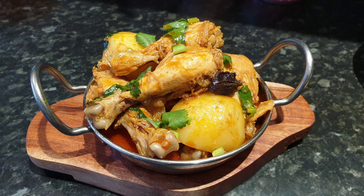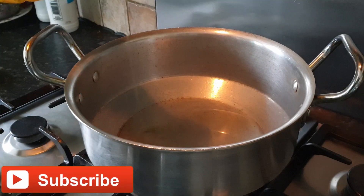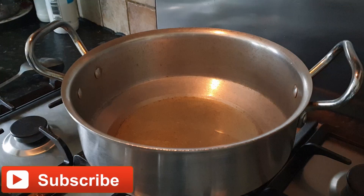First, add our oil to the pan and wait for it to get boiled.